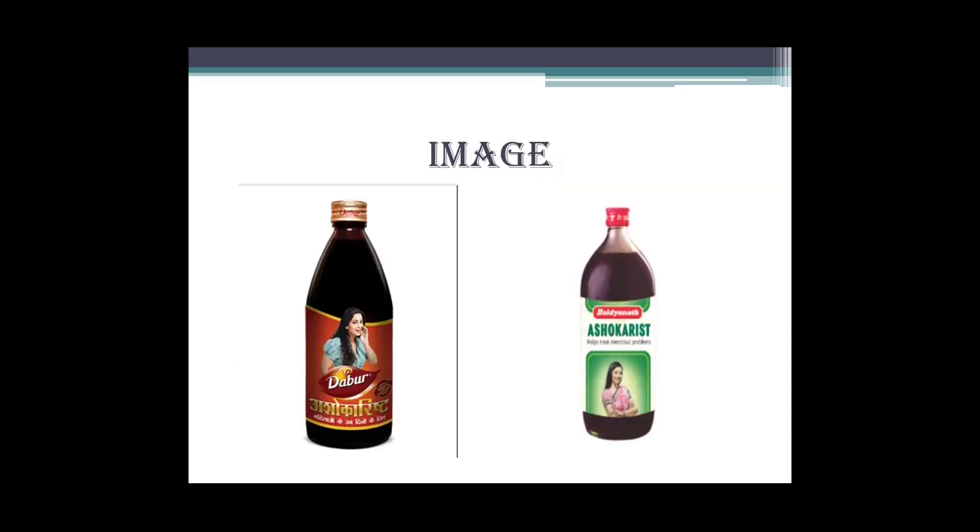Abhi yeh uski kuch images hain Ashokarishta ki. Bazaar se milenge - yahan maine Dabur aur Vaidyanath ki li hai, aapko other companies ki bhi mil sakti hain. Thank you.